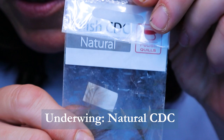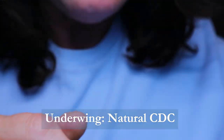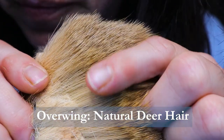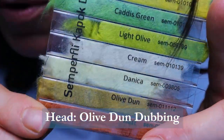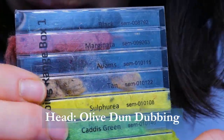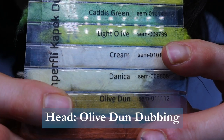For the underwing I'm using CDC in Natural. For the overwing I'm using Deer Hair. And for the head of the fly I'll be using Kapok Dubbing by Semperfly. I've used the Tan, the Adams, and for this particular fly I'm just using the Olive Dunn color.